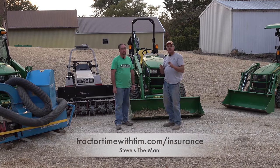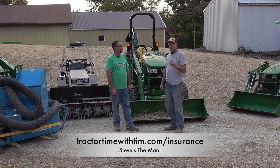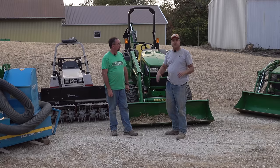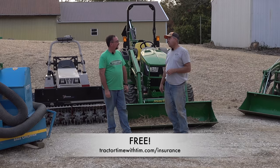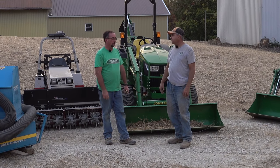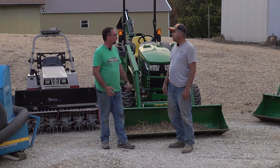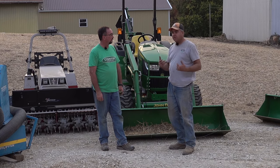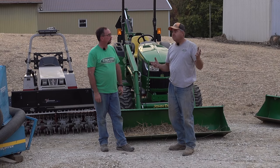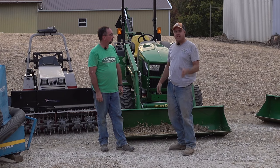If you've been submitting insurance questions to TractorTimeWithTim.com/insurance, Steve is the man answering them — and he answers every single one. If you have insurance questions about your little tractors or about using them in your business, go to TractorTimeWithTim.com/insurance. It's free — we're not using your information for anything else, we're just trying to help. People a lot of times don't know where to turn. We're in the ag industry, covering everything from small tractors all the way up to 600-horse tractors. When we went to other agents with our questions, they just said no, they didn't want anything to do with it — they just didn't understand it. This is not a sponsored episode, but we feel like it's important.